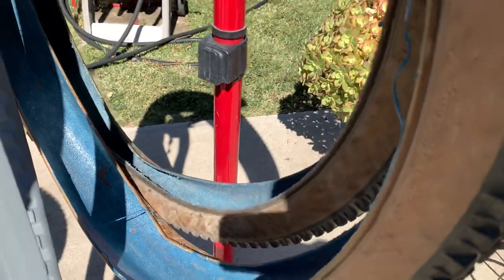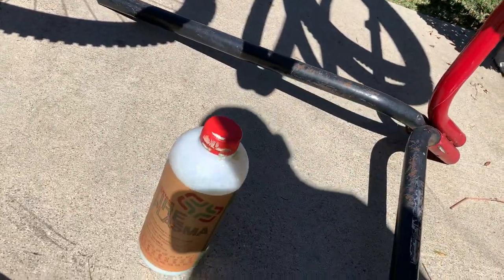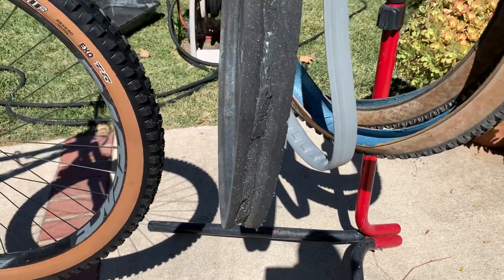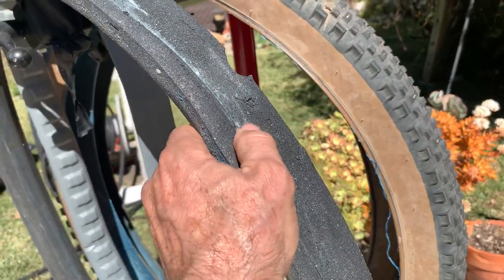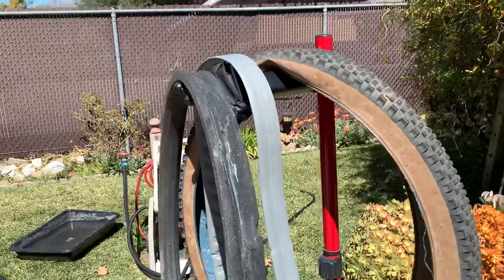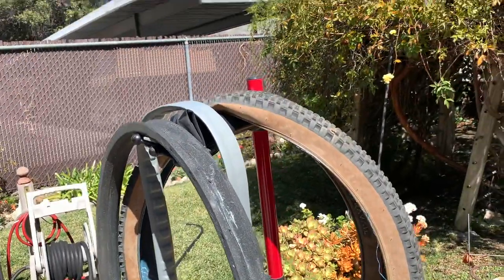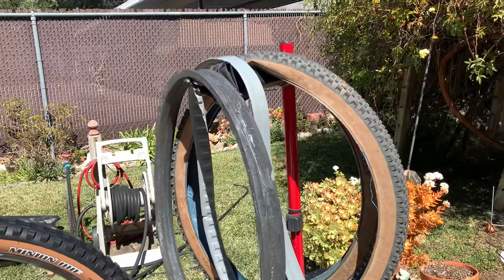I wanted to show you how I took it off — look at how this sealant really strings up. I like the way it strings up and seals the tire. This is the sealant I've been using from e13 called Tire Plasma, and it's worked out pretty good. I've had to push another bottle in there when I've had a flat. You can see there's still sealant in there — I took this off yesterday and it hasn't dried up. Eventually it'll dry and leave sealant residue, which might help it not absorb as much.